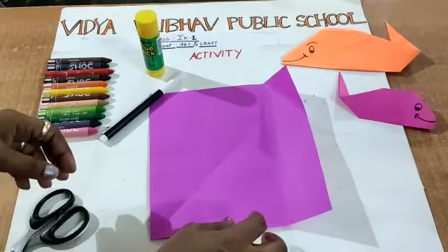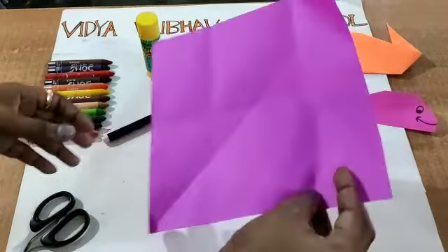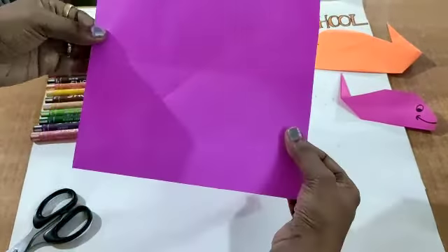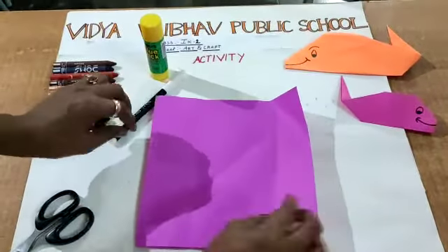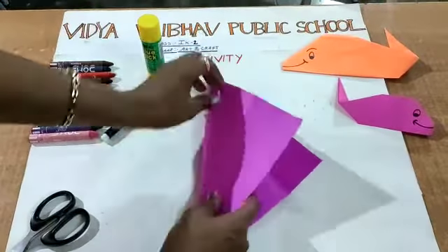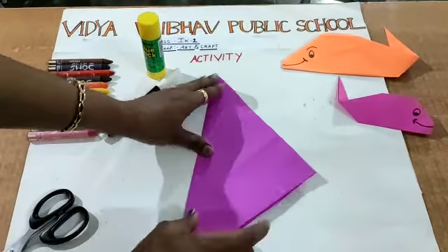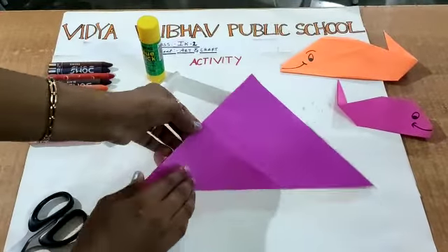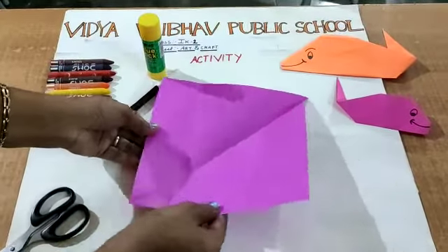We will start now. This origami paper is in a square shape. We have to fold the edges. Now I am folding — it is in the shape of a triangle. I folded it to get that crease line only. Now I will open.